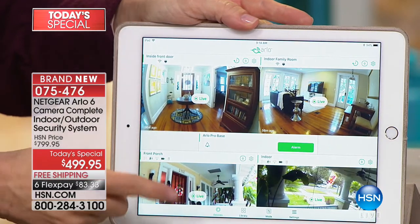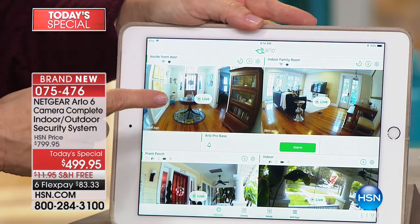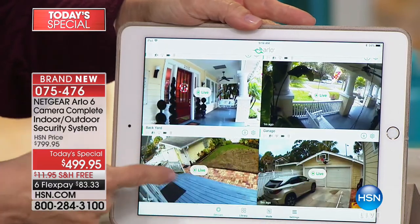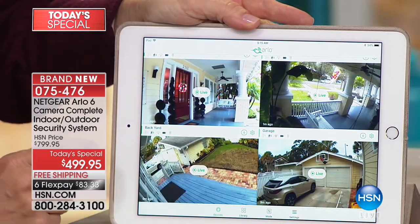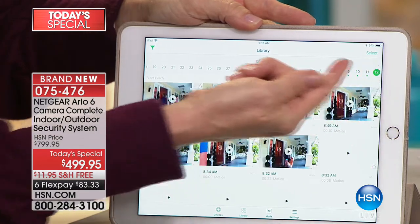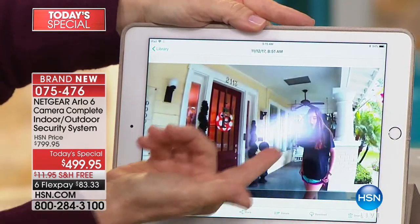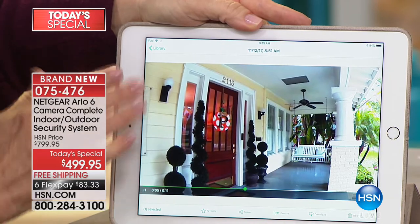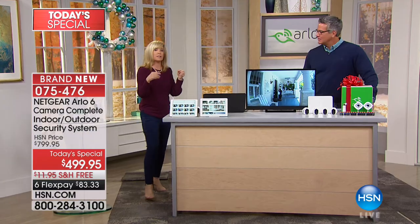I'm showing you on the tablet because it's bigger. You can monitor all six cameras at the same time. When motion is detected it automatically sends that clip to your library. These are my indoor cameras — front door, back door — look at that clarity. These are live feeds at my house in Tampa. This is the front porch, another angle from the front porch, and these two are the backyard. Look at the clarity of this morning's clip — my daughter yawning. All videos are date and time stamped.